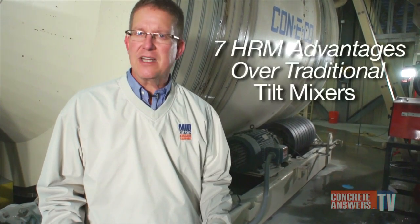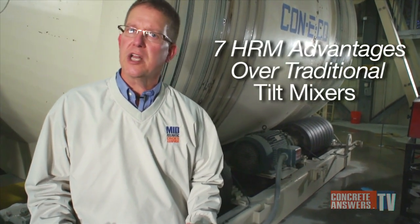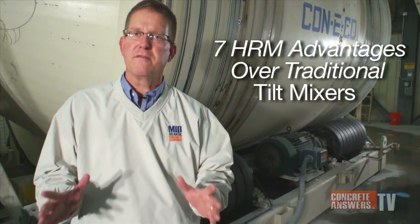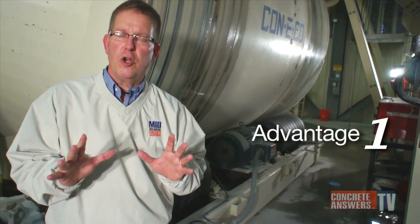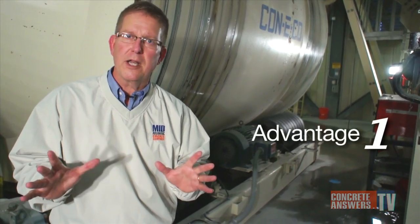I'm going to share with you the top seven reasons why Conoco's horizontal reversing mixer is perfect for today's ready mix market. Number one: no hydraulics — all variable speed electric motors, no maintenance, no fuss, environmentally clean.